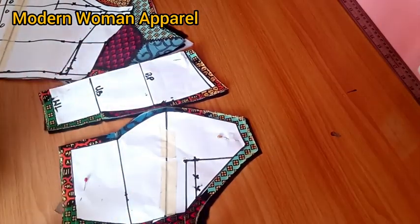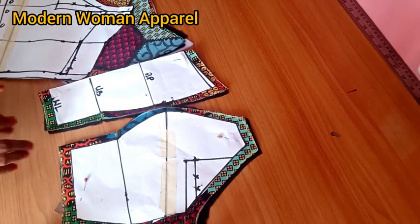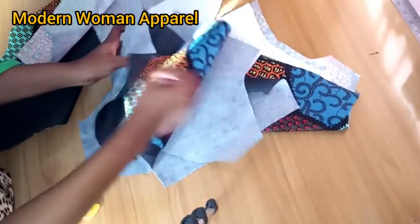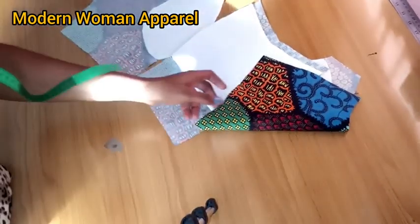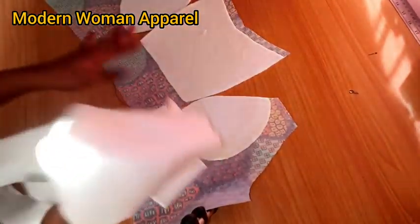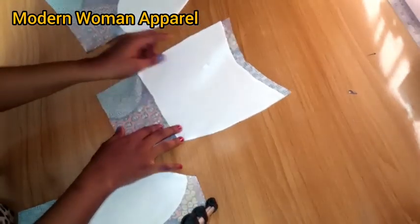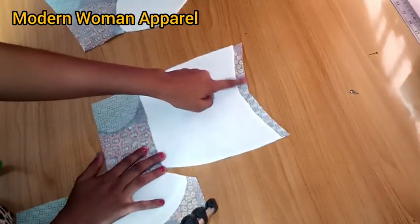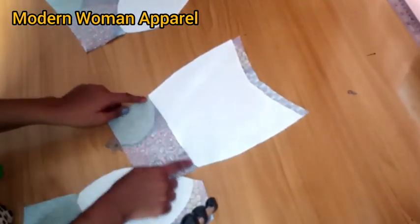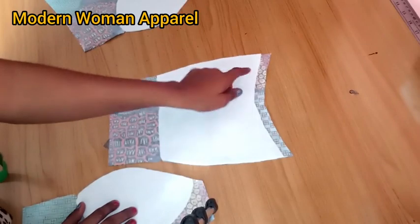Now I'm going to take this to my ironing table and fuse all my interfacing on both the main fabric and the lining. After fusing, I'll show you how to attach your breast pad. You can use any breast pad of your choice — for this I used a medium weight wadding. To place your wadding for the center front, come down half inch from the top and stop on the underbust line. The half inch prevents any bogginess when joining the main fabric with the lining.